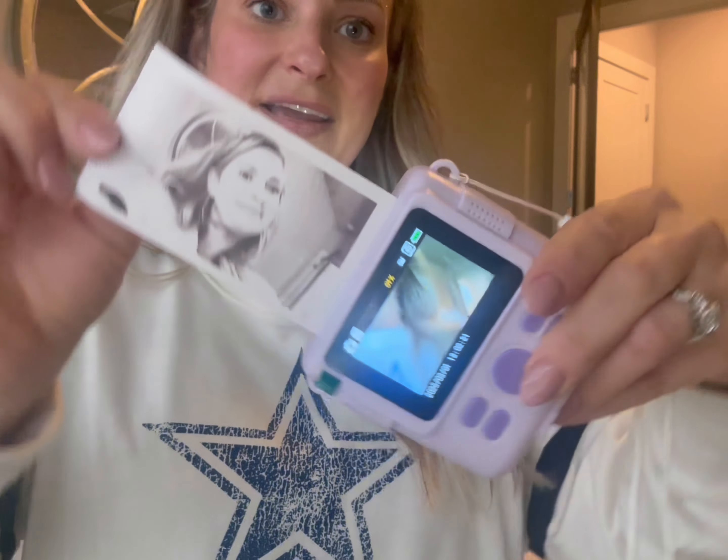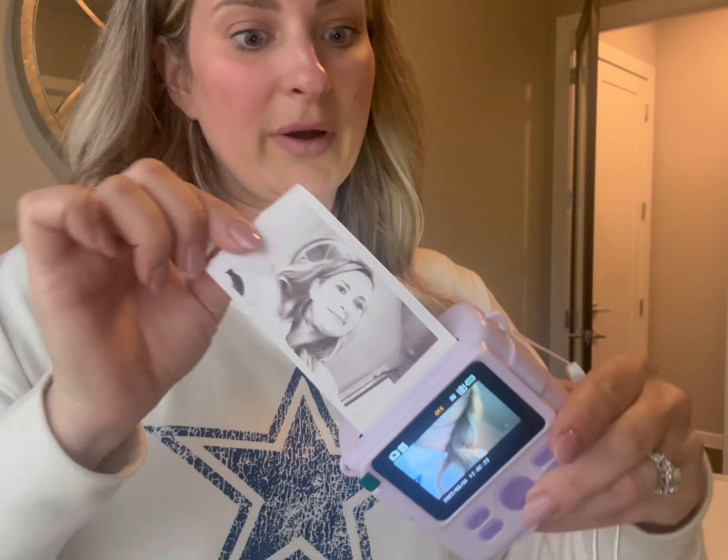As you can see, this thing printed that quickly — a pretty good quality black and white photo. I will say I don't look the best, but you can see how well and quickly it printed and it's fun.